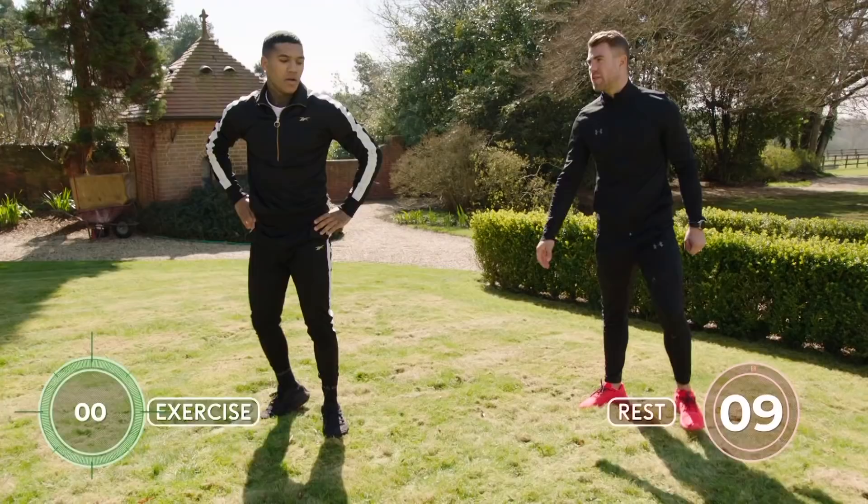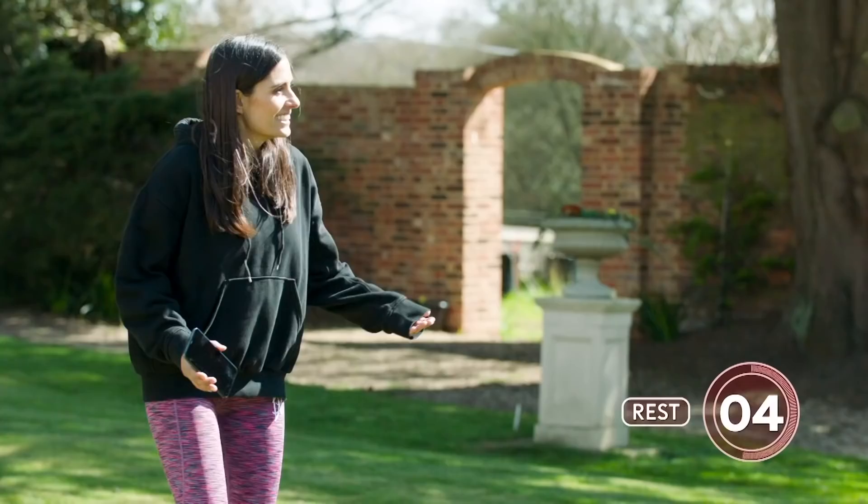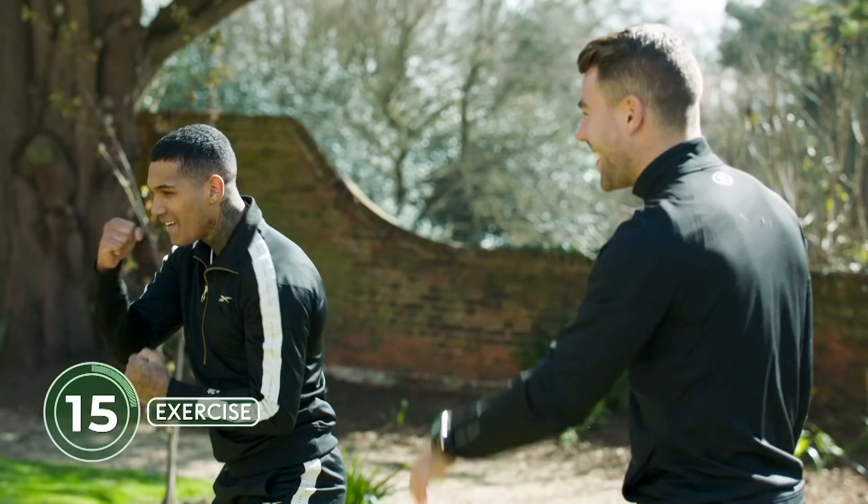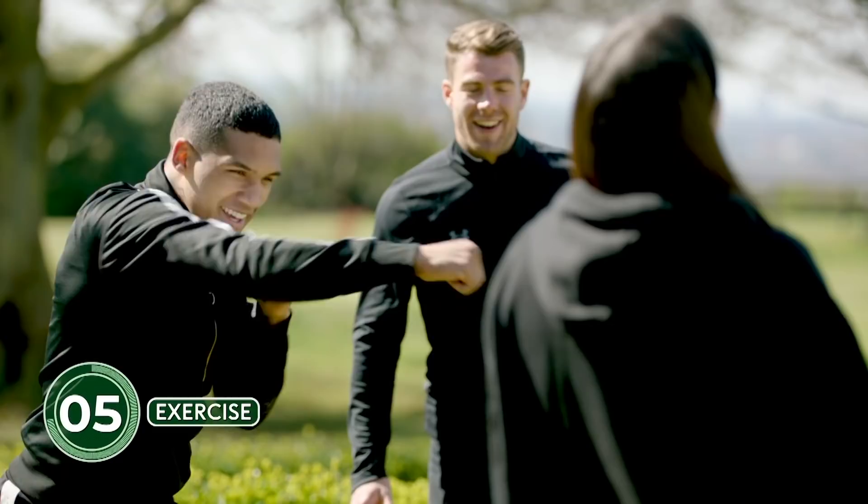Ten seconds off — two more goes to do. I love the intensity in the face as well. You've got to take it seriously — and enjoy it too. And if you want to make it more challenging, get yourself some tins of Heinz beans to hold while you punch. I love Heinz beans! I love them on toast. Jacket potato, bit of cheddar cheese.